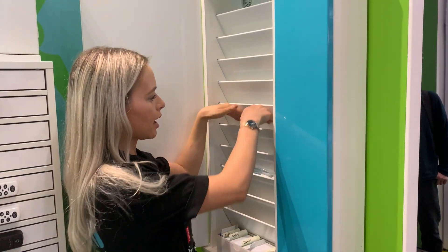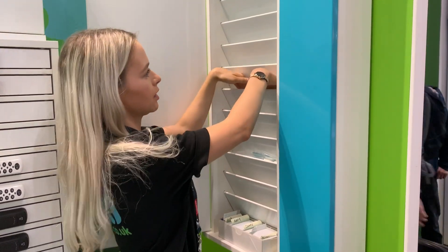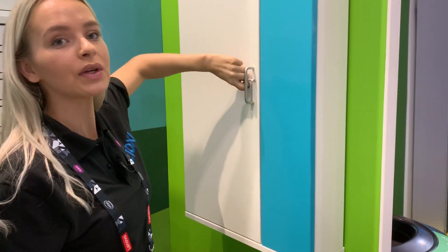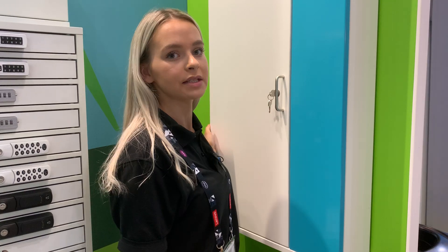You would slot your iPad into the hole and then you would just close the door. This is perfect if you don't have a lot of space in your classroom but have a lot of wall space.